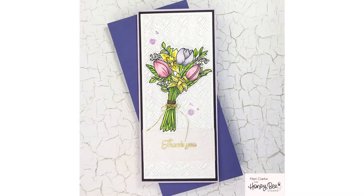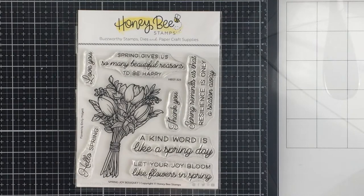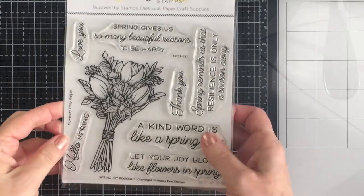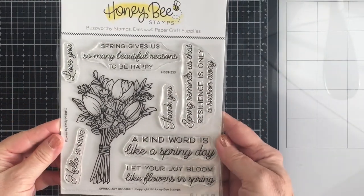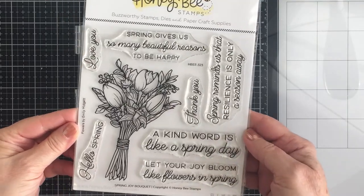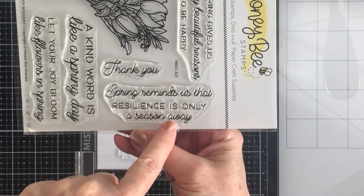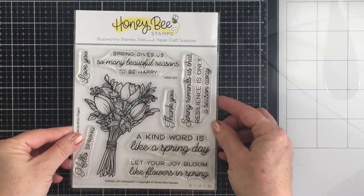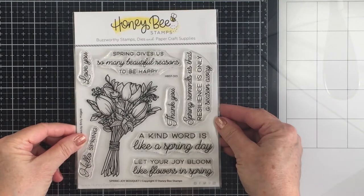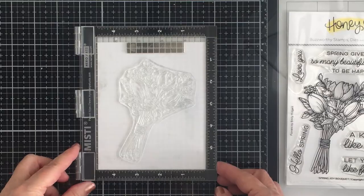Hi friends, it's Mari for Honey Bee Stamps. We're going to be creating a slimline card today using the absolutely gorgeous Spring Joy Bouquet stamp set. This beautiful floral bouquet was designed by Emily Midgett for Honey Bee. It's so gorgeous, and look at all of these beautiful sentiments that are part of this stamp set as well. I absolutely adore this and I really wanted to use it today to create a thank you card.